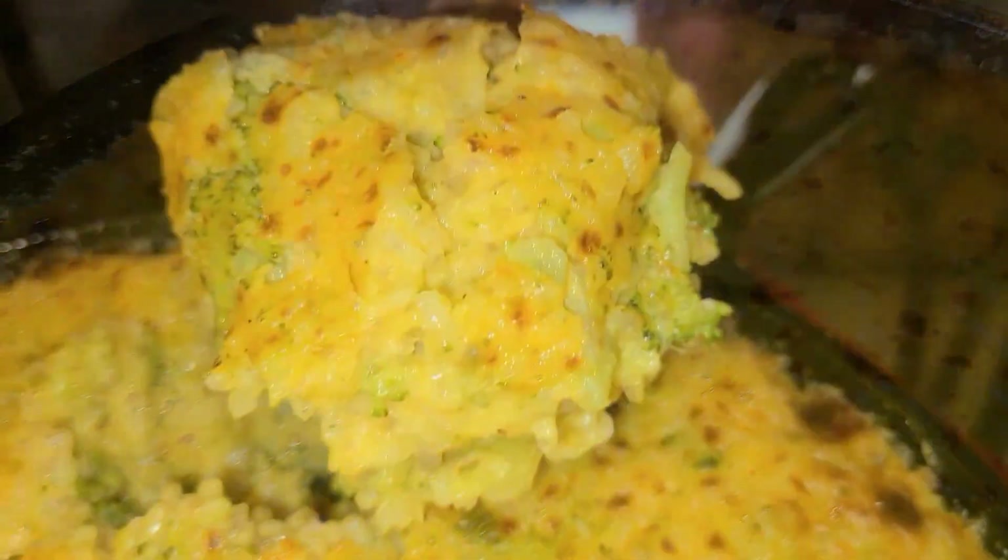Hey, what's up y'all? It's Charlie. On today's episode, I'm going to be showing y'all how to make my delicious broccoli and cheese rice skillet from scratch.